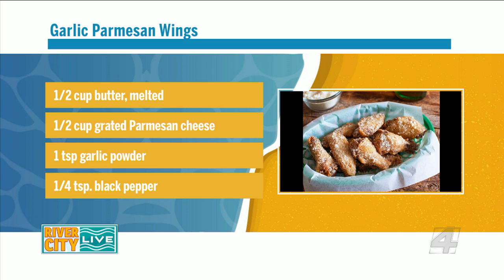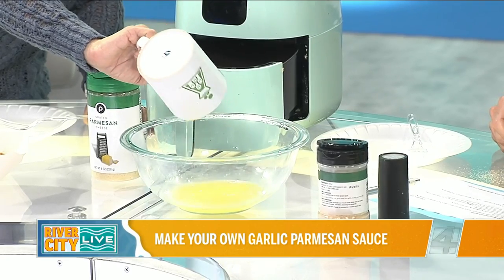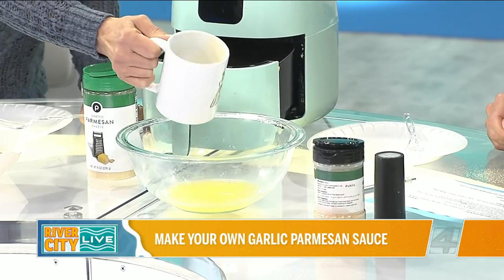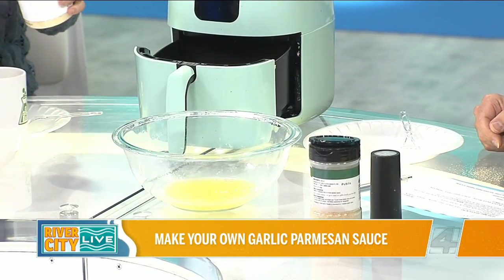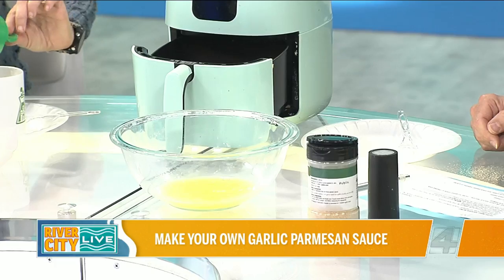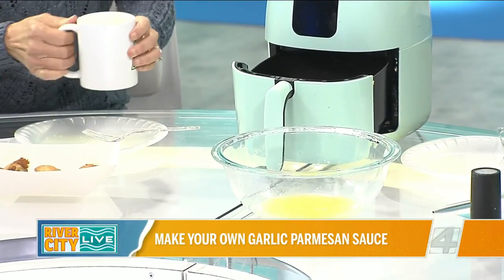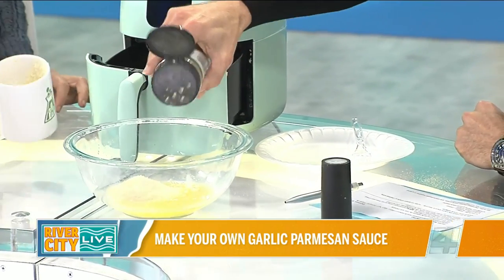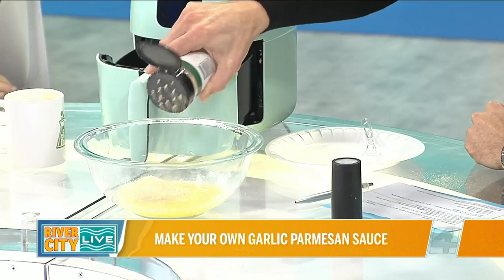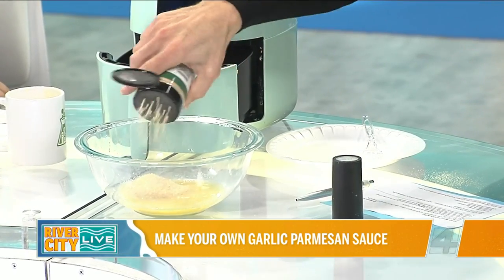We're going to start with the butter — it's melted and it's just about a half a cup. We typically eyeball these things but we happen to have had it measured out. Then a half a cup of grated Parmesan cheese — I'm going to use that same cup. And then a teaspoon of garlic powder — I'm going to eyeball that. That's literally it other than the pepper. You would add the pepper now.